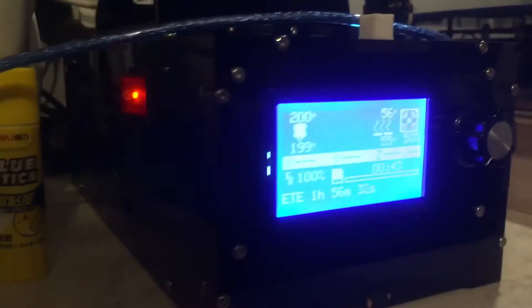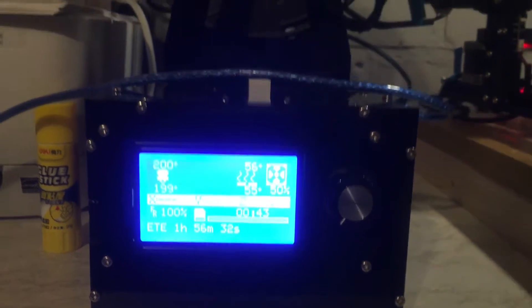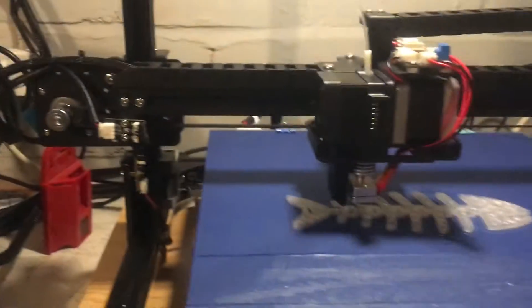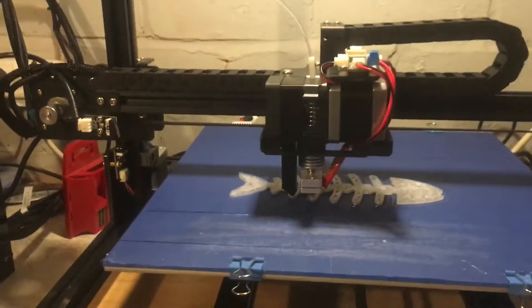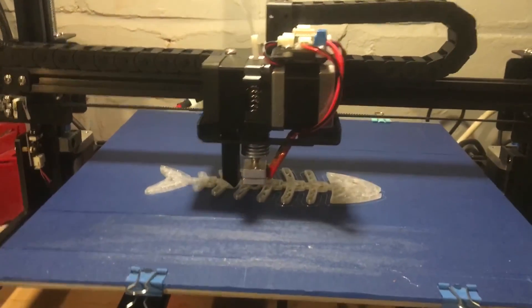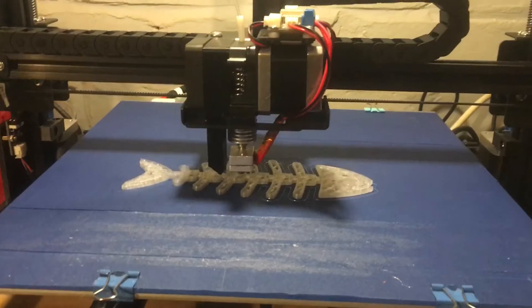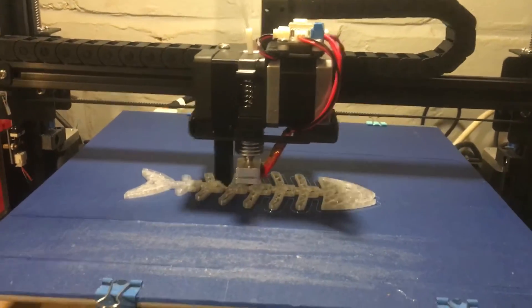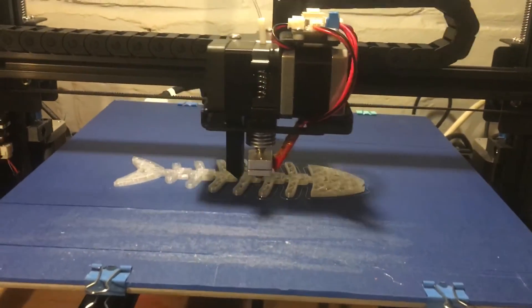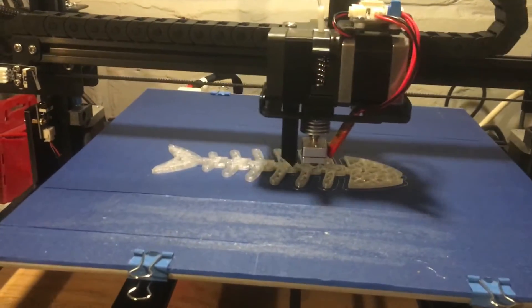This is a little control box. It's got a built-in power supply, supposedly rated to 360 watts. Now I bought this for Phoebe and it says it'll do 100 degrees on the bed, but it wouldn't even go past 78 when I tried doing ABS at 84, so the ABS wouldn't stick at all, which is a bit disappointing. But I'm not a fan of ABS anyway — PLA is cheaper.